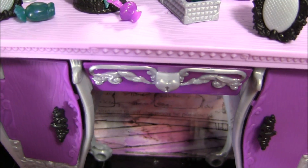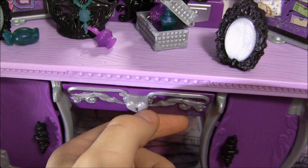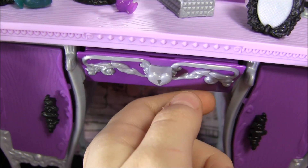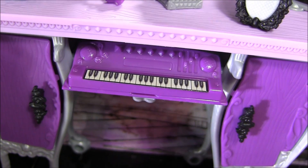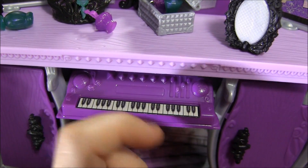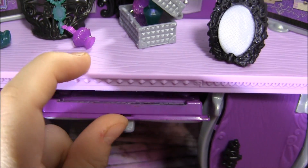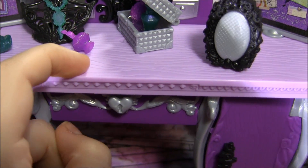As I go down here, the coolest part of the playset — my favorite part — is this thing that looks like a drawer over here, but when you open it, it's a piano. She's like a secret singer, because there's little speakers and she loves to jam out and stuff. And it just flips back closed and hides.